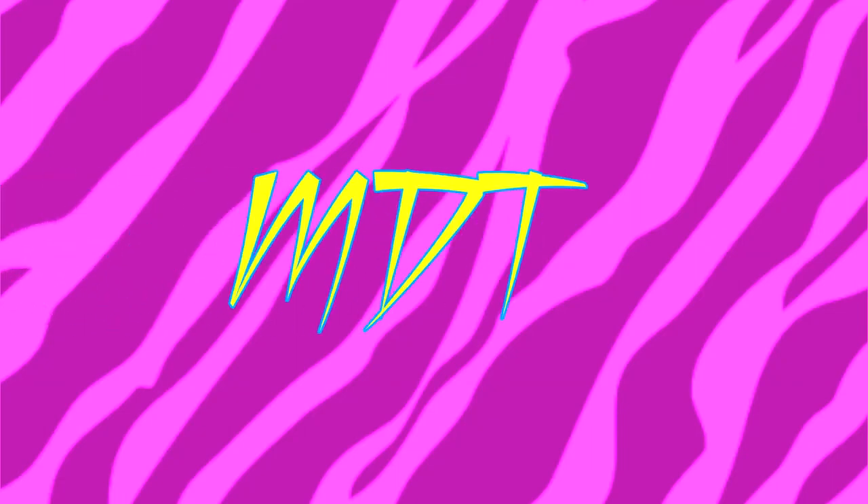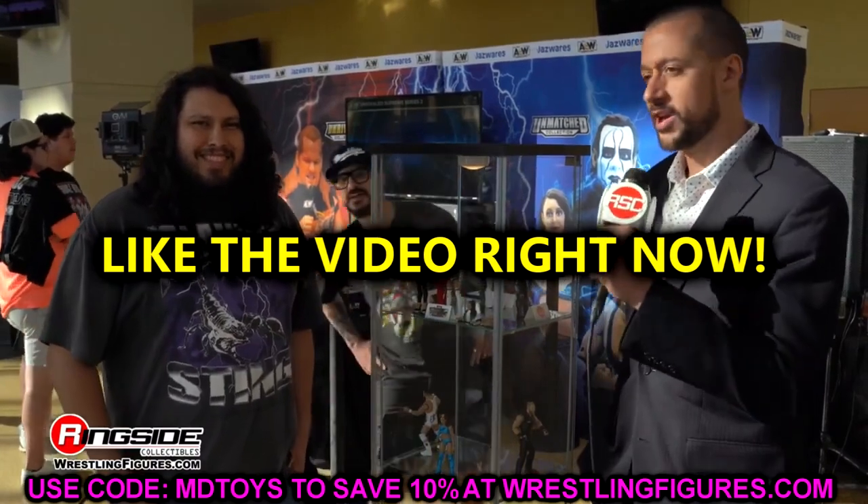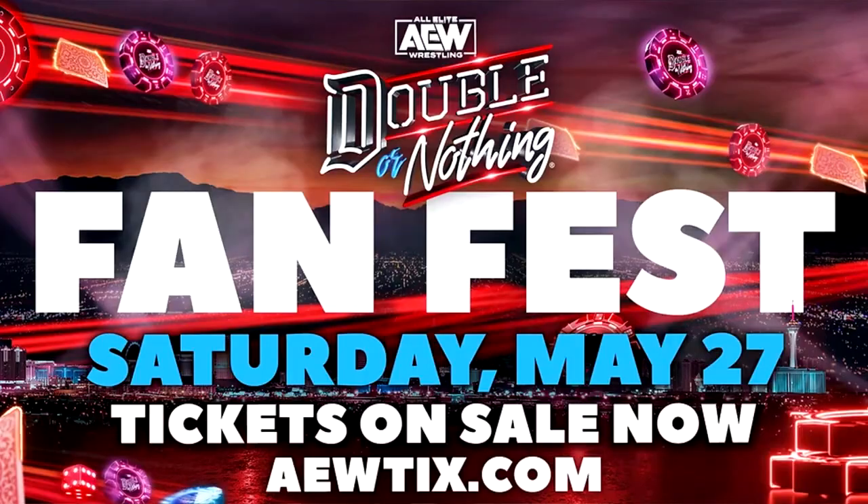What is good everybody, welcome back to another My Damn Toys video. Today we are back with some brand new AEW action figure news for you guys. As you guys know, yesterday was AEW Double or Nothing Fan Fest in Las Vegas, Nevada. They had everybody out for a nice event, very similar to a Comic Con or Ringside Fest style scenario.